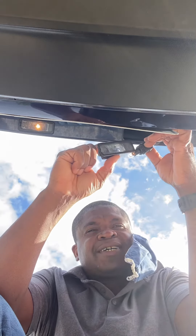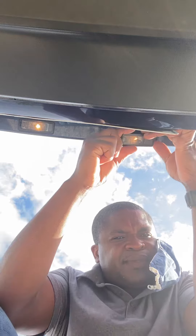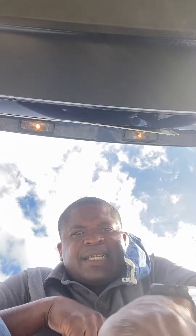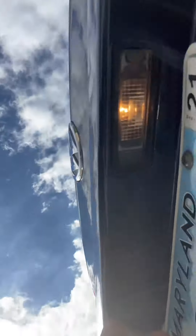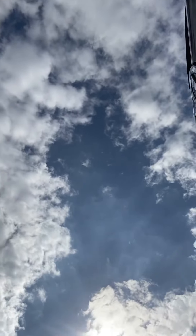You can get it from Autozone or any other place that sells vehicle parts. No tools needed. There's a little clip right here — you unclip it and it comes out. To put it back in, same thing: back in first, then clip it back in. Any questions, post a comment below. Have a good day!